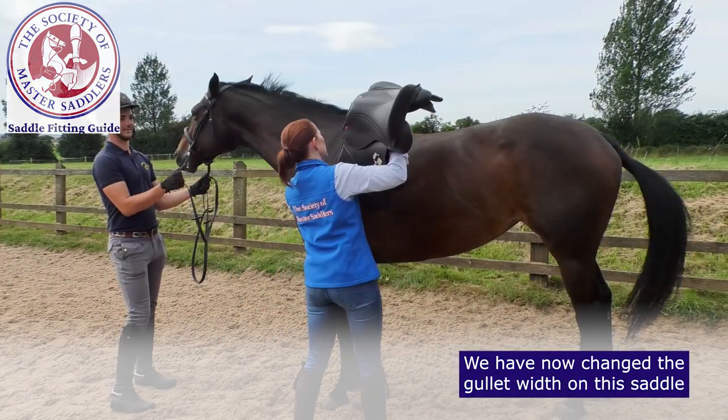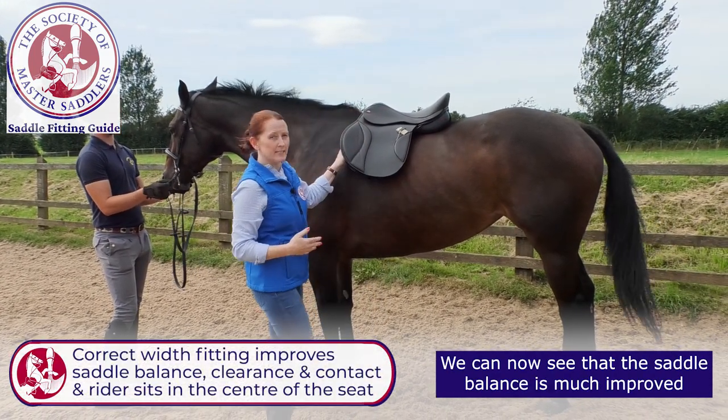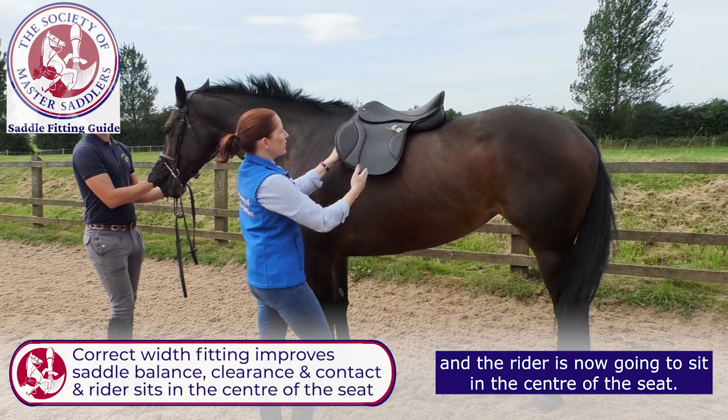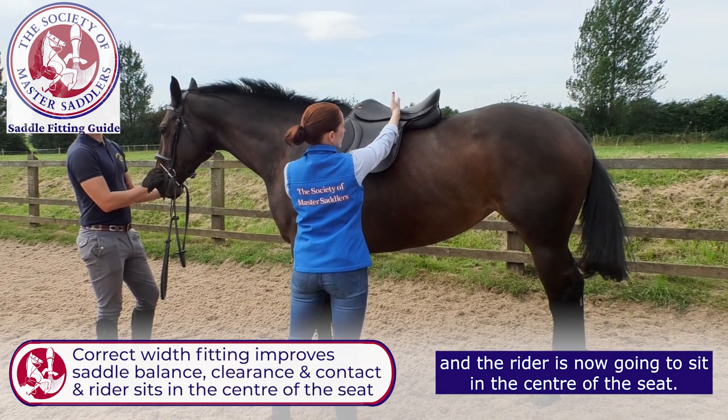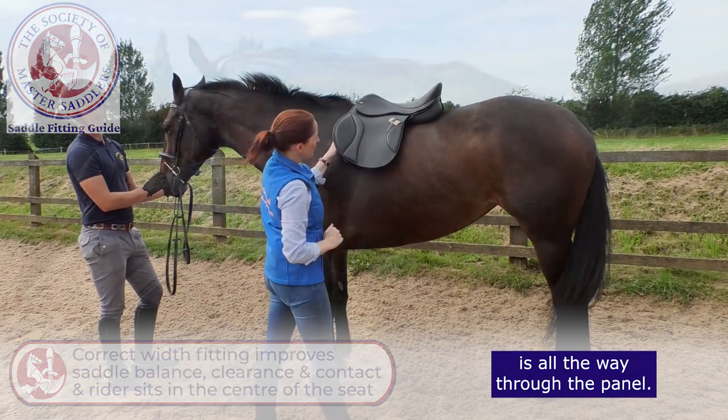We've now changed the gullet width on this saddle to the correct width fitting for the horse. We can now see that the saddle balance is much improved and the rider is now going to sit in the centre of the seat. The clearance is adequate and the contact is all the way through the panel.